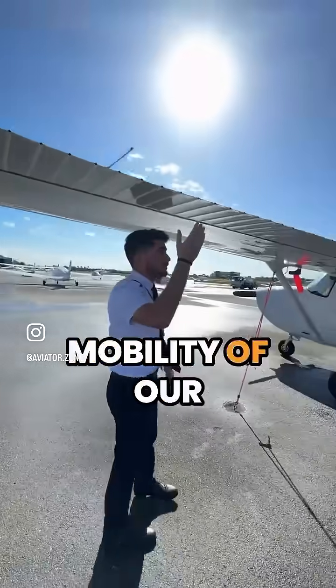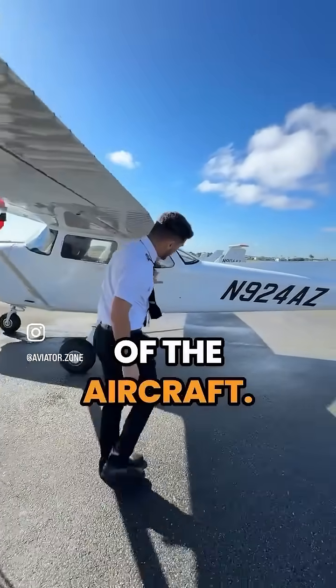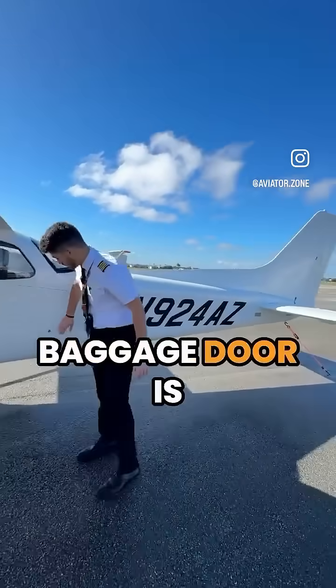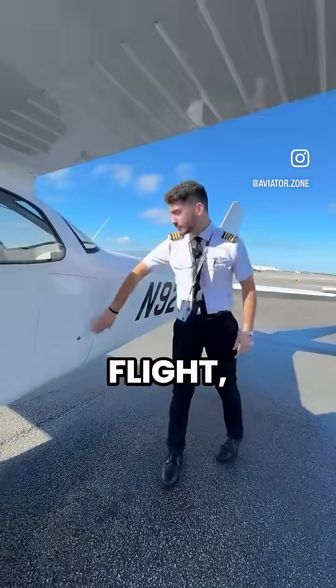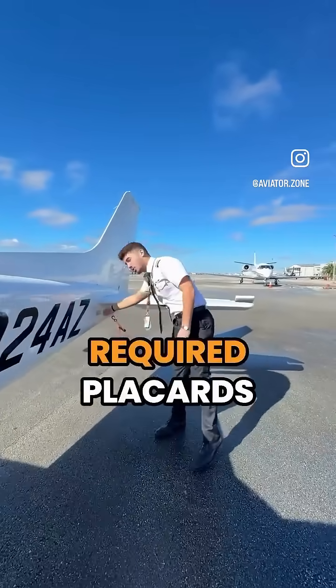We check the mobility of our ailerons, make sure our flaps don't actually move, and then move down the side of the aircraft. We make sure our baggage door is locked before flight, keep coming down to make sure our antennas are secure, and that our required placards are in place.